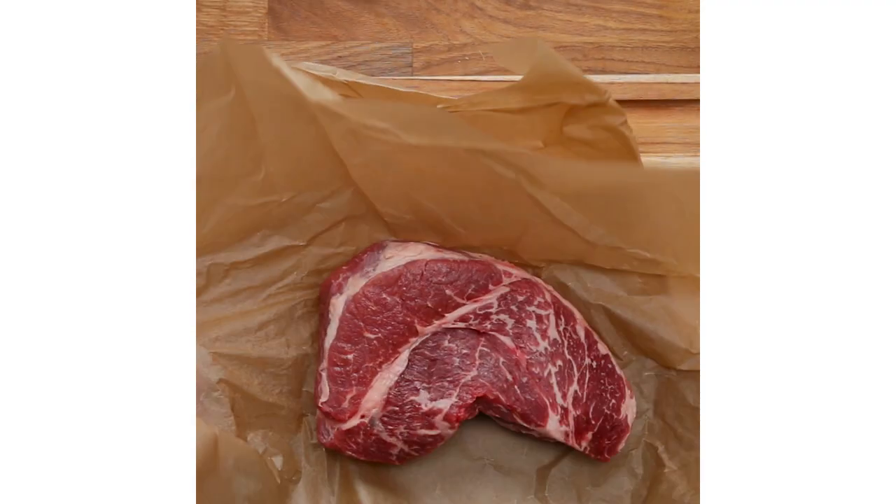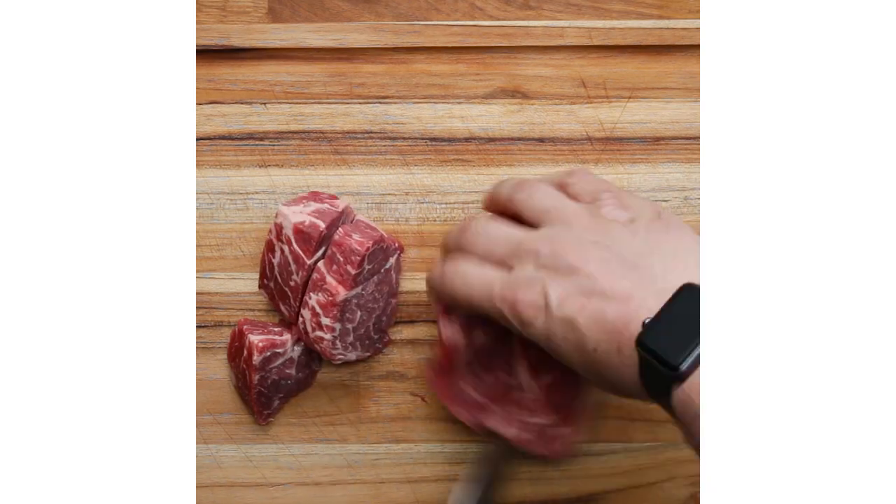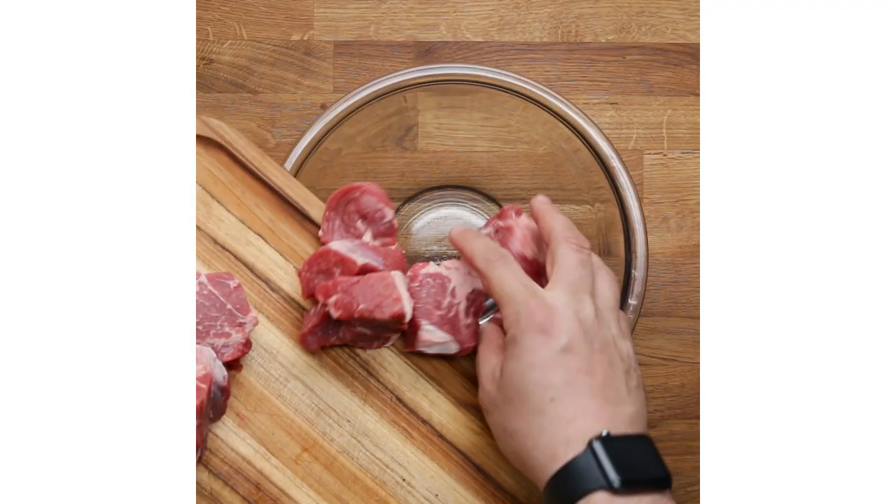Today we're going to make a cheeseburger, a double cheeseburger. I always cook my burgers in cast iron or on a flat top.